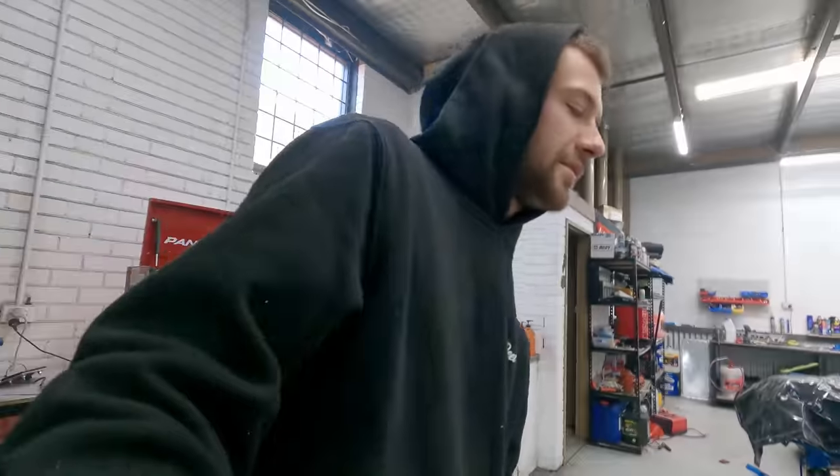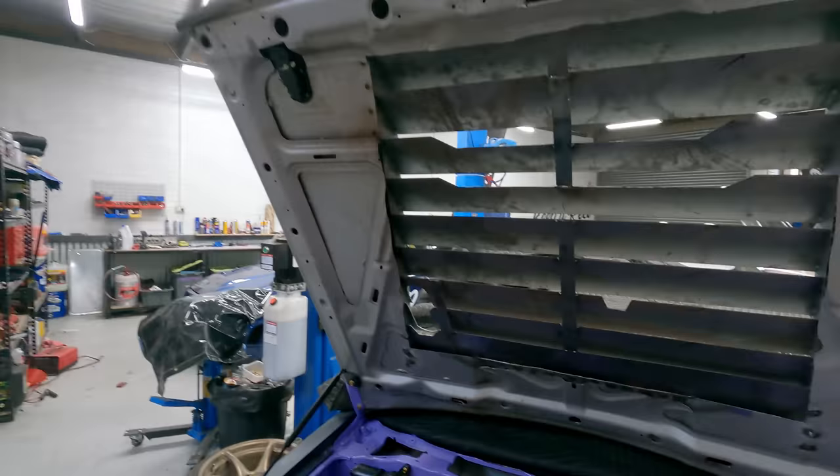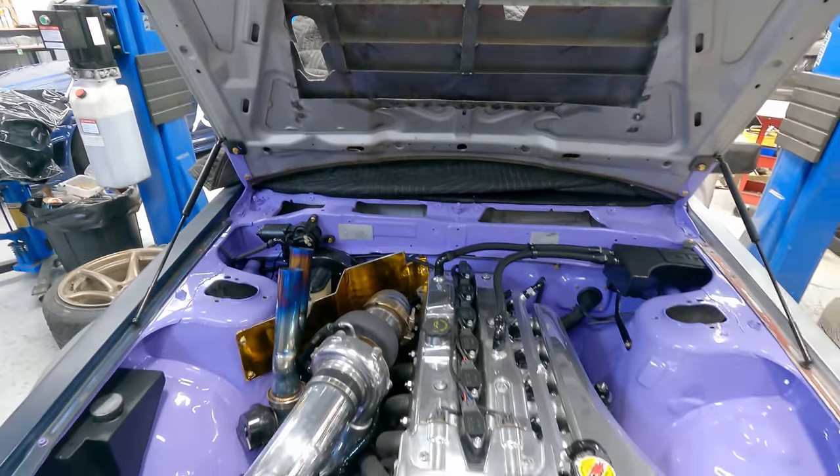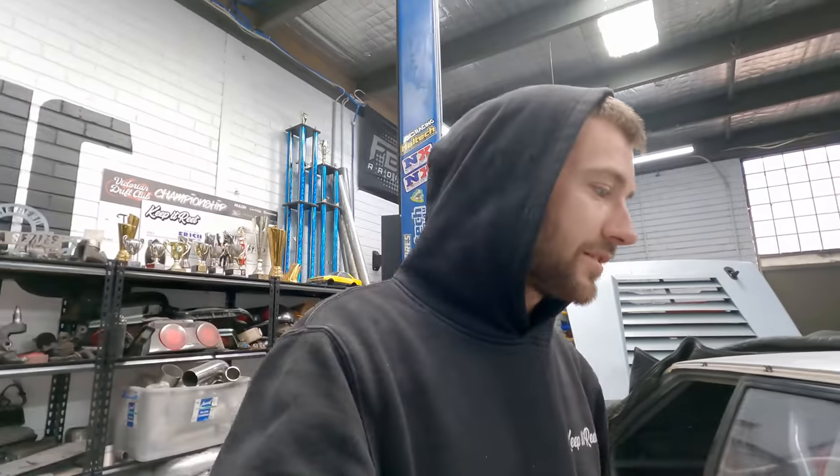Just in case you forgot how sexy the engine bay is on this thing. Also with the diff being out, we've got all the Shockworks shocks out — they're going back to Shockworks to get revalved. Going a lot softer: basically when they're on full soft that's going to be full hard on the new valving, and then we can go even softer from there because it's just not soft enough currently.